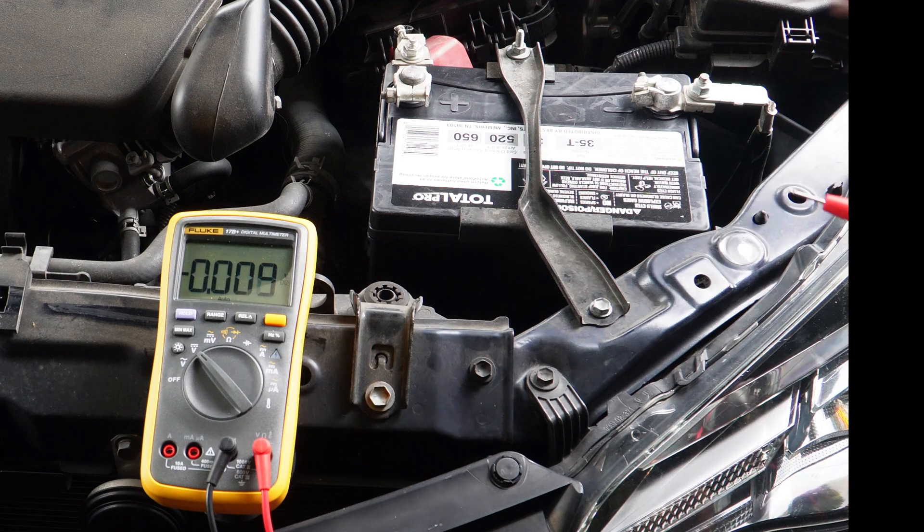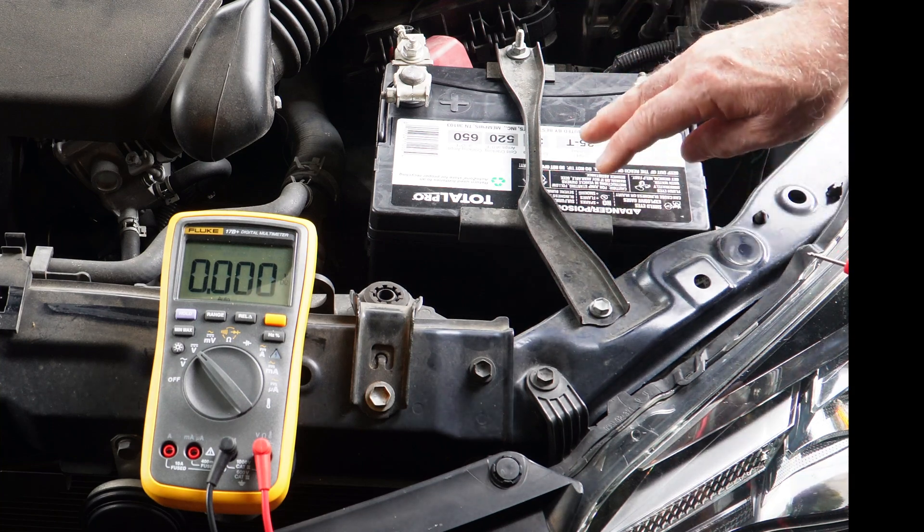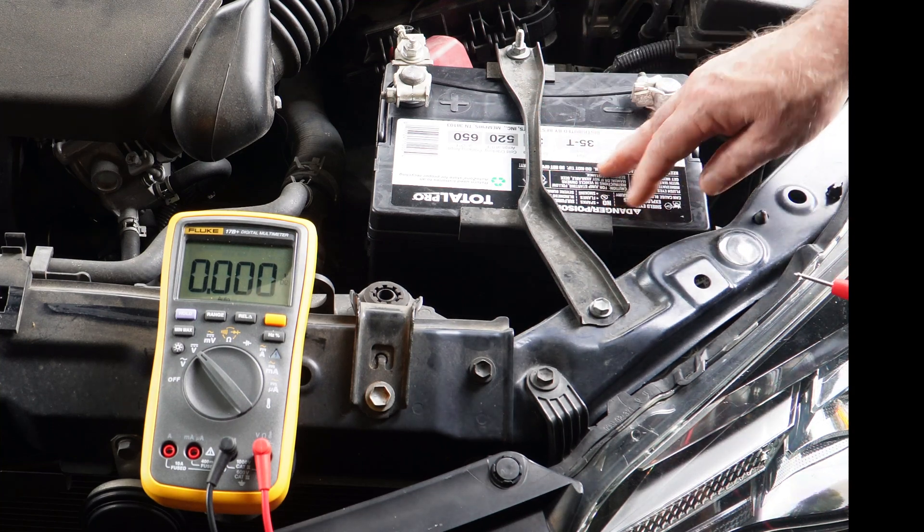For the record, this is a brand new battery. It's kind of ironic because I was planning to do this video and lo and behold if we didn't have a dead battery yesterday. So that's a brand new battery.